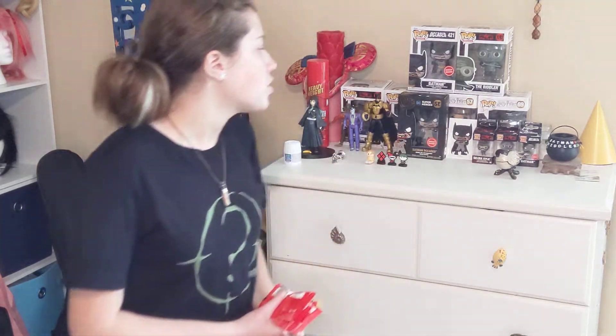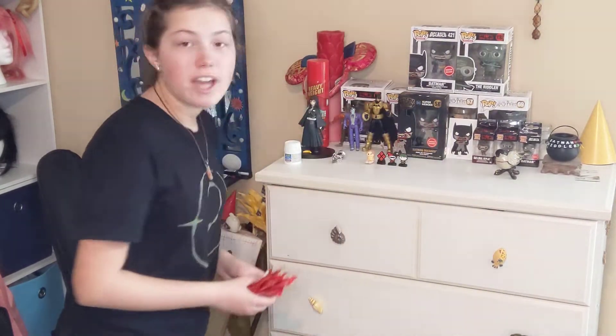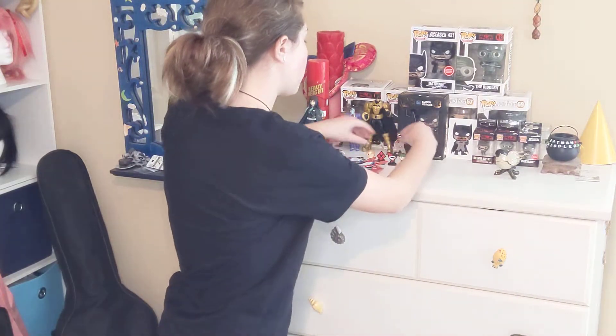Recently I've been trying to add to my DC collection, specifically my Batman collection, which I have going on right here. And I found these really, really cool things called Hero Sticks. Basically what they are is little minifigures of a bunch of DC characters. As a really big DC fan, these are really, really cool to me. They have the characters, and they have the symbols of the characters, and they also stick to things.